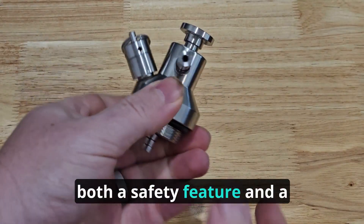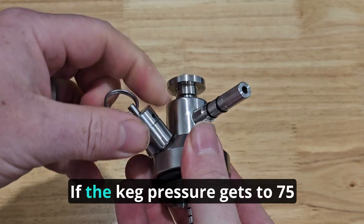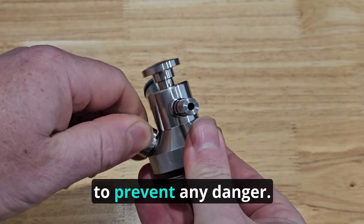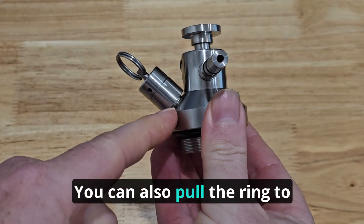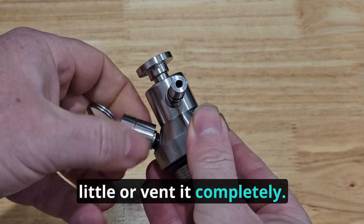The pressure relief valve is both a safety feature and a convenient addition to the 2.0 tap system. If the keg pressure gets to 75 psi, it opens automatically to prevent any danger. You can also pull the ring to release gas manually if you want to reduce the keg pressure a little, or vent it completely.